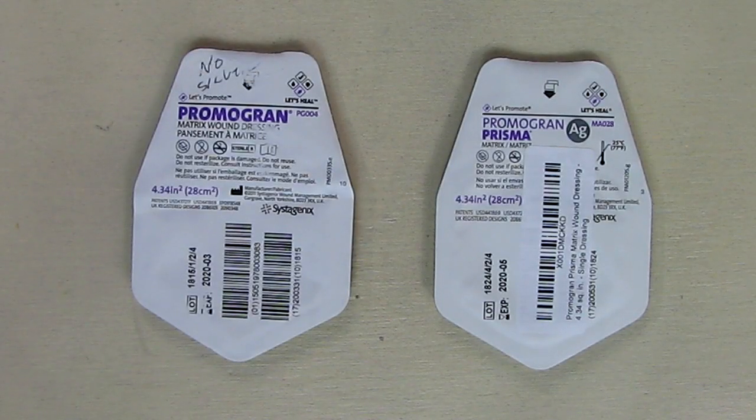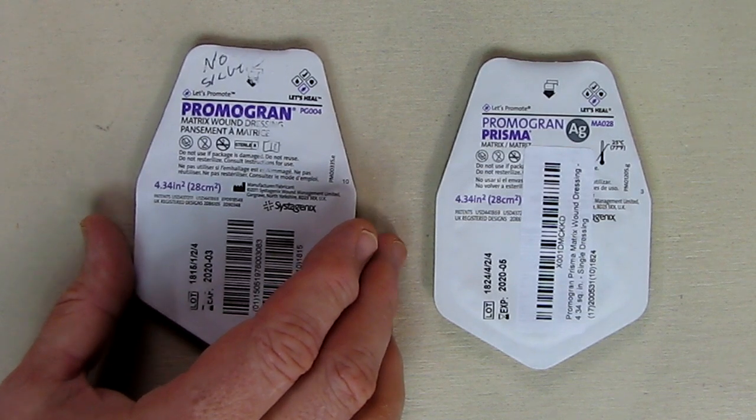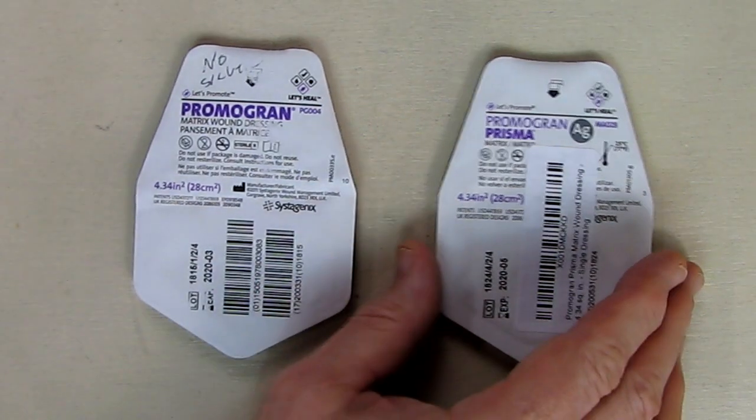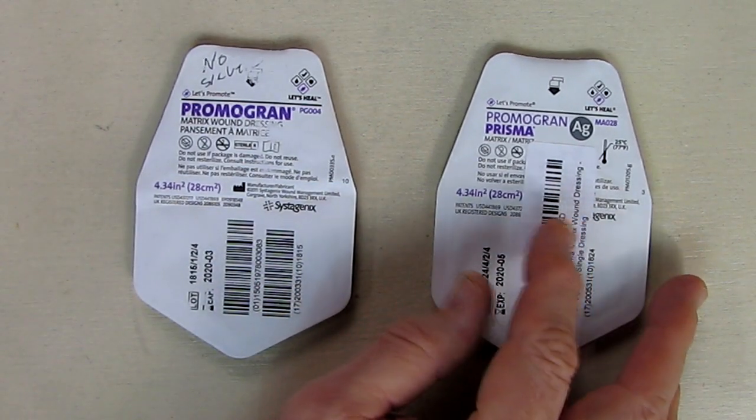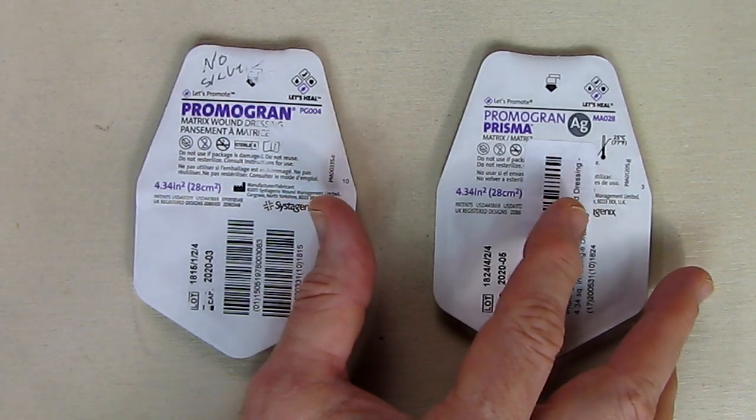Hello again, this is Robert Veach here. This is my review of two products which are very similar. One is called the Promogran Matrix Wound Dressing. The other one is Promogran Prisma, which is also a matrix wound dressing that has some other ingredients in there — some silver.